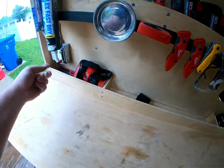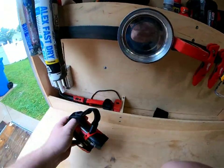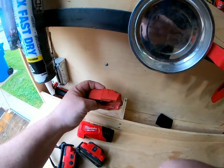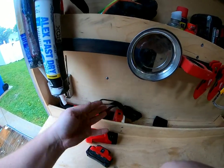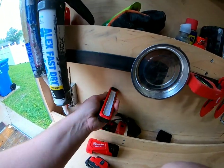Over here are just my lights — Milwaukee lights and other batteries. Lights charging, and more lights. This is charging as well. Got a couple of these — they work great. They're magnetic.